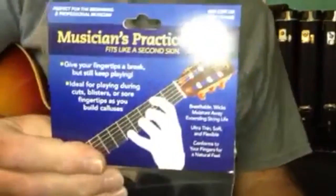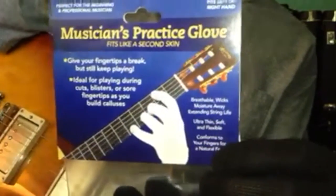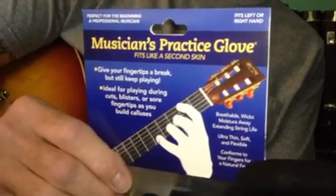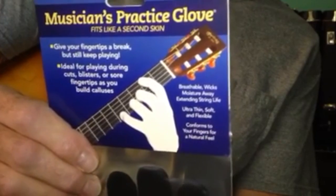So I found this right here. It is the musician's practice glove. I got two of them, just in case I wear one out or something.